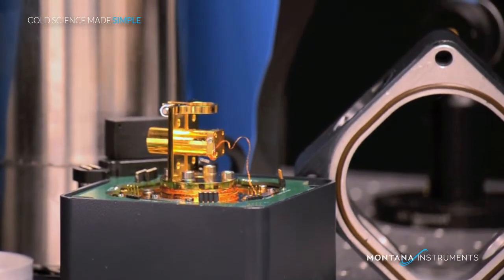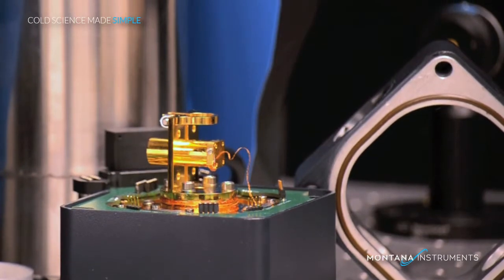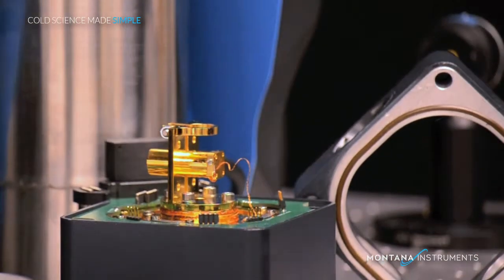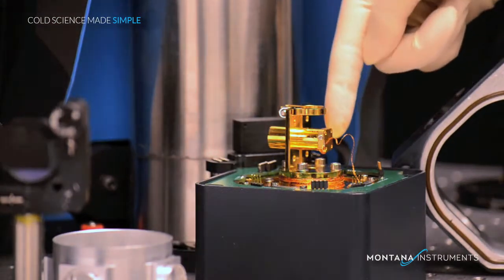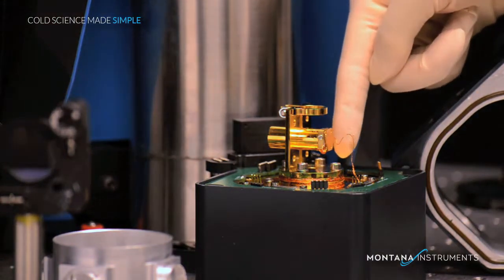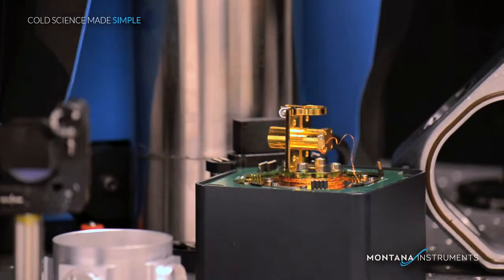Also notice that the entire upper portion of the sample chamber can be easily reconfigured for a unique experimental setup. The sample mount post can be mounted vertically or horizontally to hold your sample and can be positioned all the way up to the window.